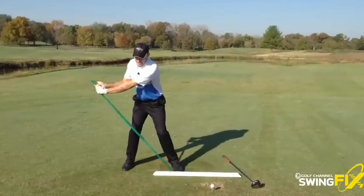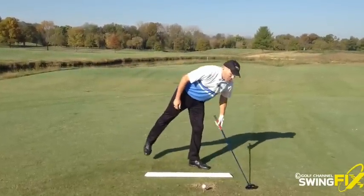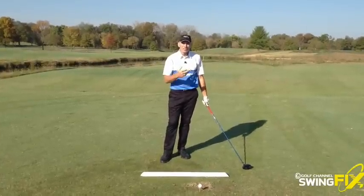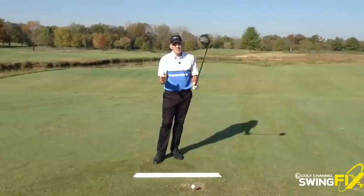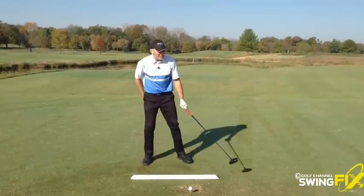I can do that a few times, get the feeling of really winding up — that's what I want to feel. Folks, the whole key for a good backswing is to store your energy. It's to coil. It's to load up. There's a lot of ways to do that, but this way is a great dynamic drill. Feel that stretchy cord right there create some width.